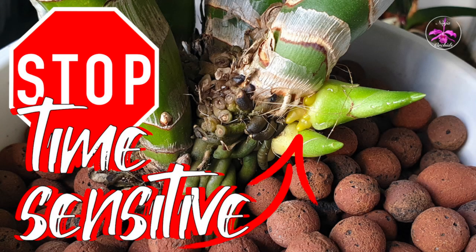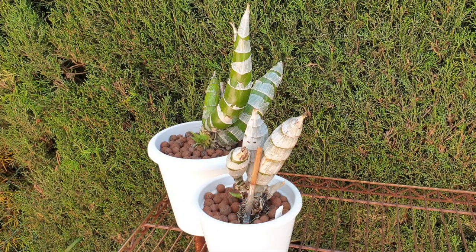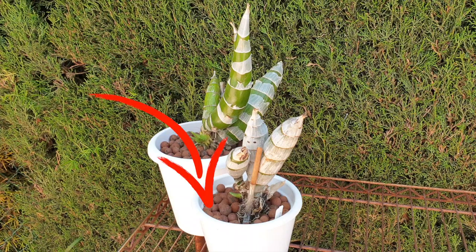The thumbnail says stop, time sensitive. The orchids in question are catacetinae. What I'm going to talk about now kind of applies to when they go dormant, but here we are and they're coming out of dormancy. Watering timing for catacetinae - we don't want to rot the roots. But things are different with the care of catacetinae in a semi-hydroponic setup, and this video could make or break your growing season with these amazing orchids.